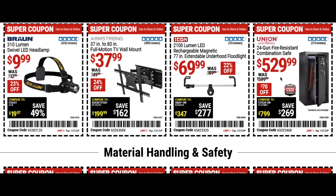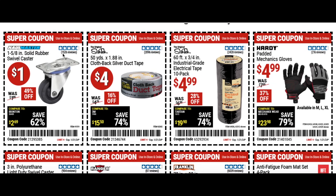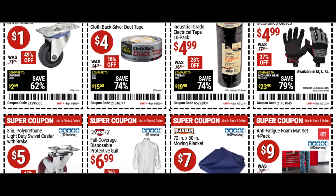There's a 24 gun safe for $529 — haven't seen this in the store but check it out. A few other dollar items: swivel casters at half price, silver duct tape for four bucks, industrial grade electrical tape for five bucks, and mechanic gloves for $5. Also a heavier duty swivel caster for $5 with a brake included.